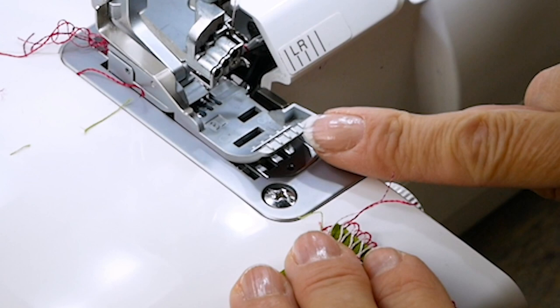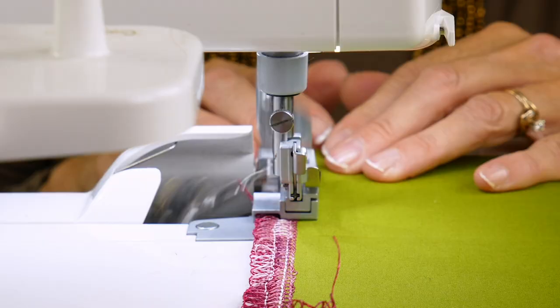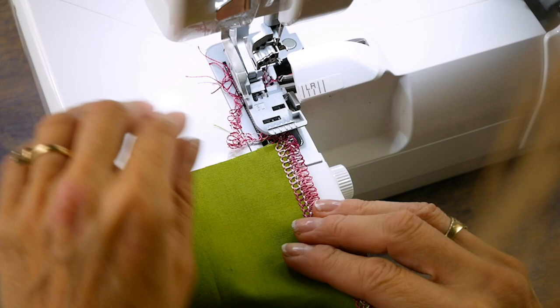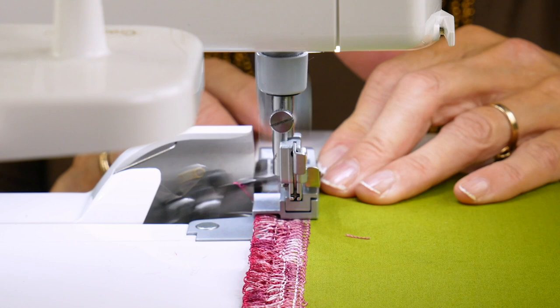When you're ready to begin the second row, locate the mark of your right needle position — you can use this mark as a guide to position the edge of the fabric. Stitch again down each edge following this mark until all the fabric pieces have their second row of serging, then do this again a third time so each piece has three rows of serging. Be careful: if you sew off your path and miss the previous row of stitching, you'll end up with a hole in your flower.